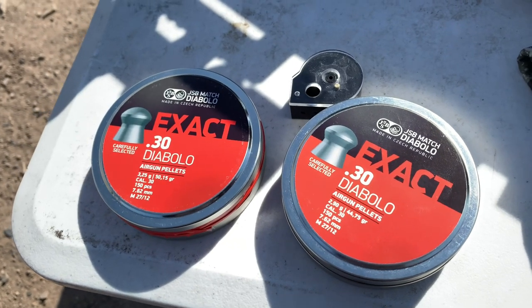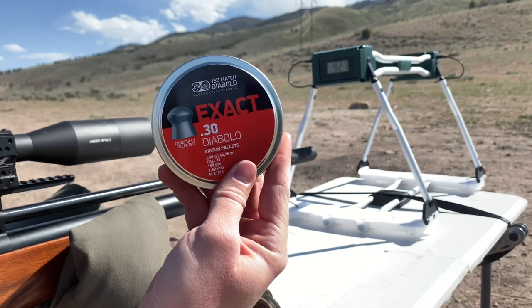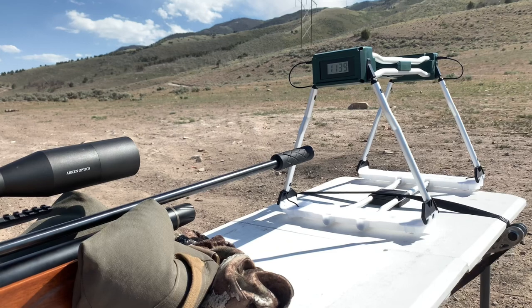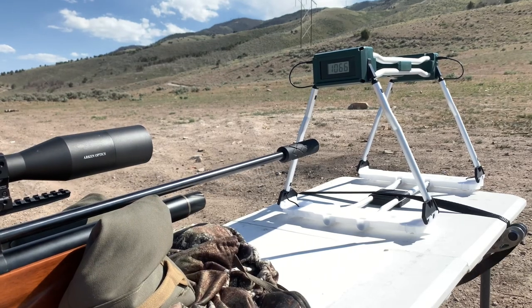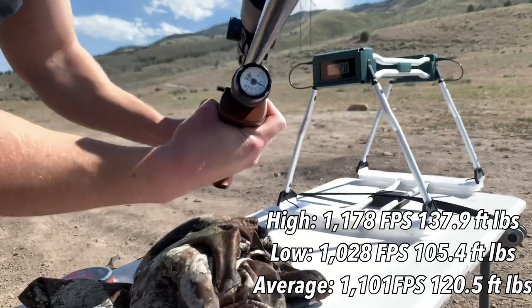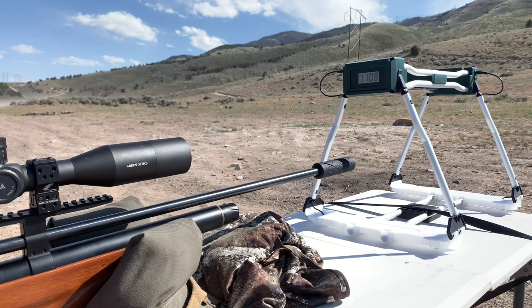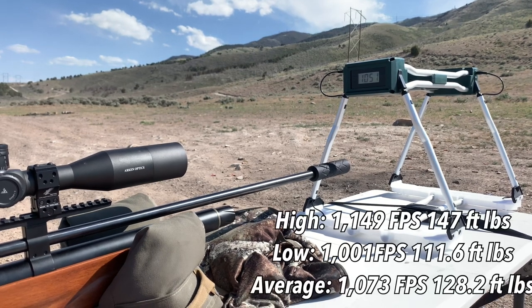It's time for the 30 cal, and I'll be using the 44.75 grain and the 50.15 grain Diablo pellets out of the 30 cal with the Zero DB suppressor on front, which you can get from Air Guns of Arizona. And wow — what in the speed is that? That is just ridiculous. We are staying over 1,100 feet per second for the first several shots out of the tank. I just cannot believe the velocity and power coming out of this thing. With the heavier pellets, the entire tank was basically used up in nine shots — and oh my gosh, extreme speeds even with the heavier pellet. We are getting such high velocities and such high power.